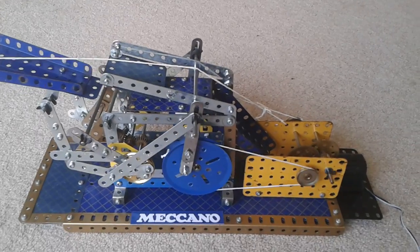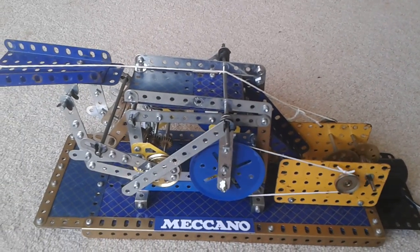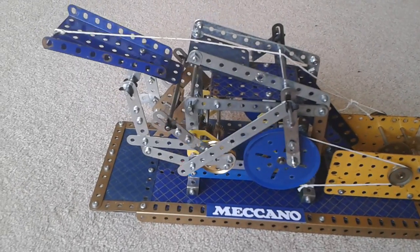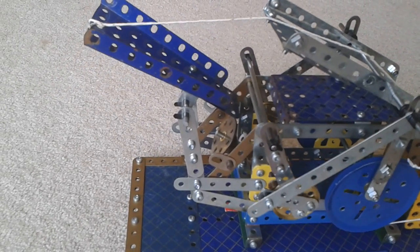As you can hear, it's quite noisy. I've got a worm drive directly off the motor driving these big cogs. They lift up the print surface. This is the paper going in at the back, and there's the roller going up and down.